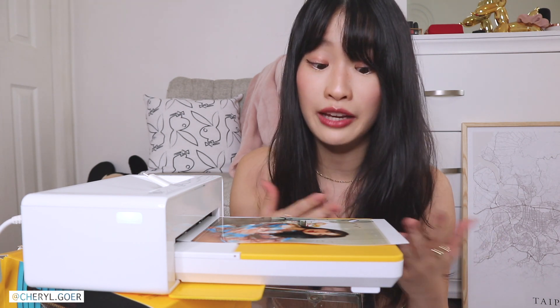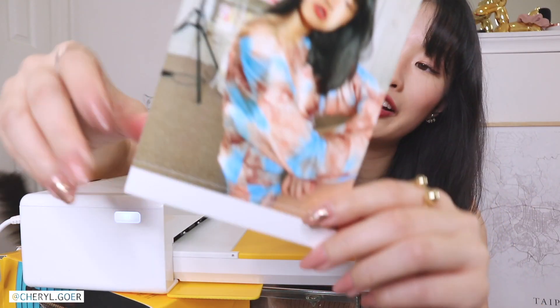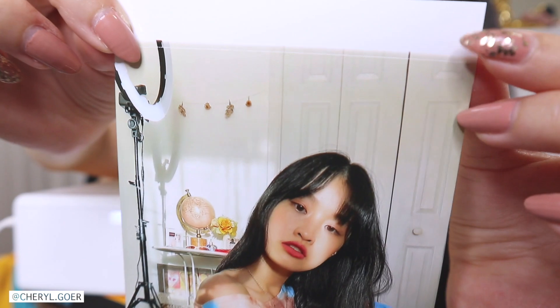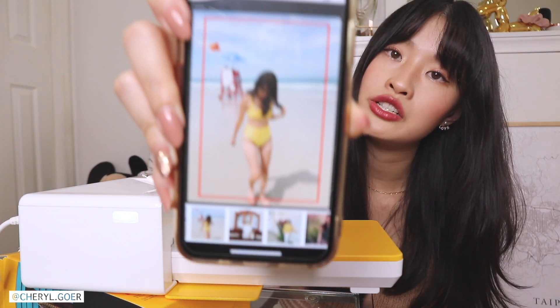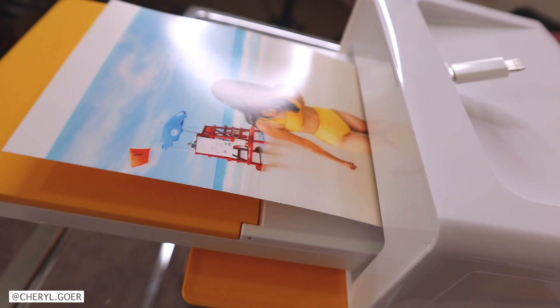Gorgeous, gorgeous, gorgeous! I was a little scared at first because it looked all yellow when it first came out, but I remembered reading about it and watching a video on Kodak's YouTube channel showing the four-pass technology printing process. The colors are super accurate and the quality is amazing — color accuracy is on point. There's a dashed line on the top and bottom of the print.